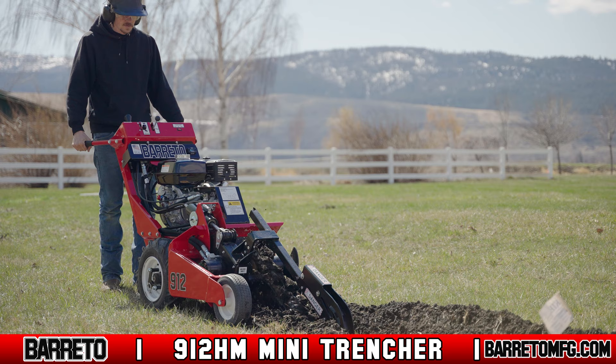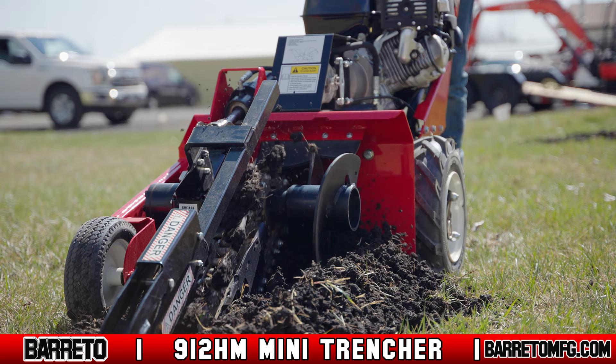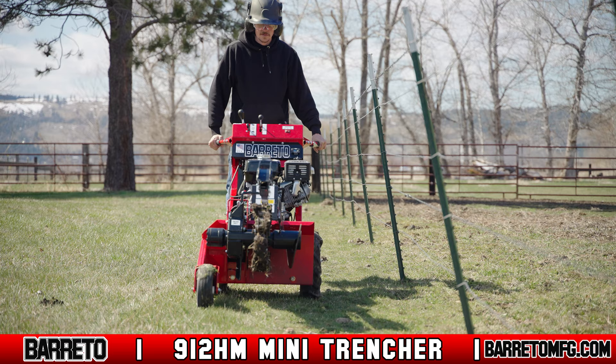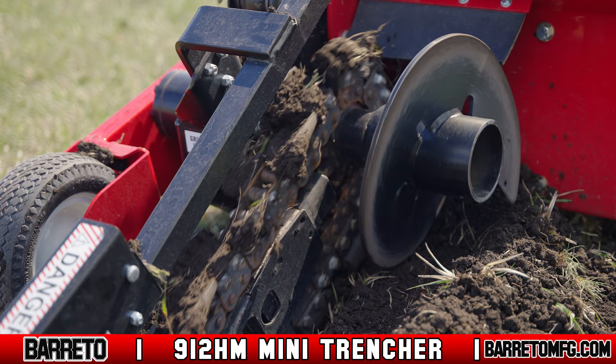The Beretto Manufacturing 912HM Mini Trencher is another member of the lineup of high-quality Beretto equipment. To meet the needs of the residential contractor, this self-propelled trencher can easily handle any shallow trenching needs. The 912HM Trencher is compact in size, while still providing the horsepower necessary to trench up to 24 inches deep.